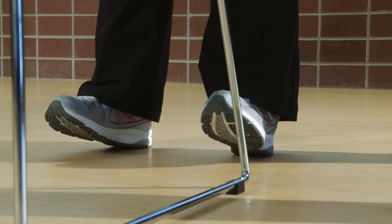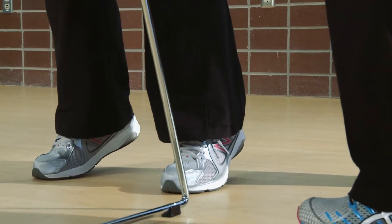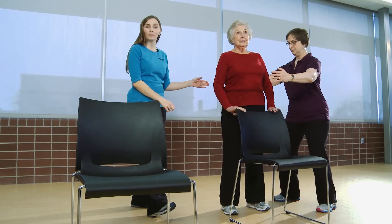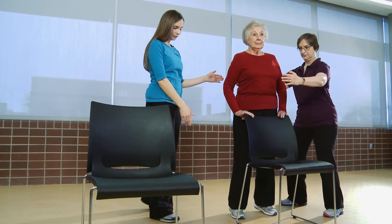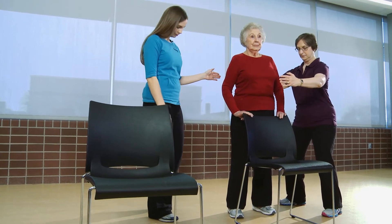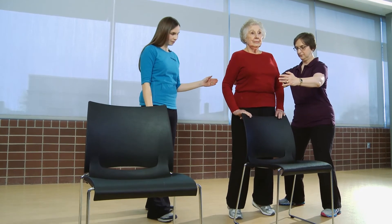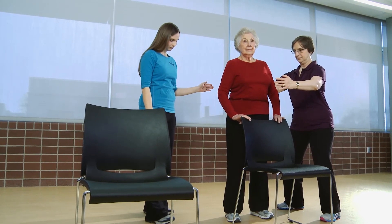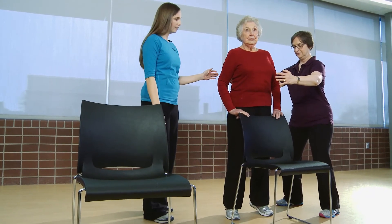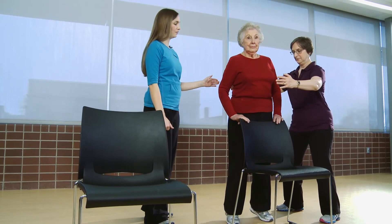Onto the toes and then slowly up on the heels. That was one. We'll be performing five repetitions. Two. Three. Four. And one more. And five.